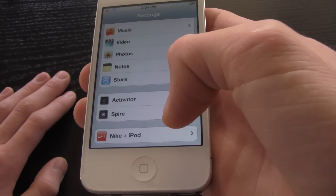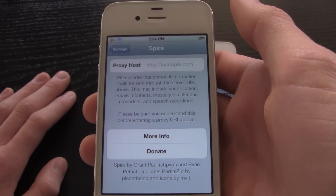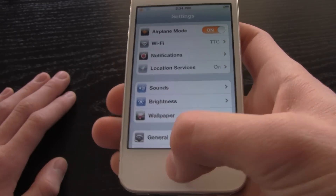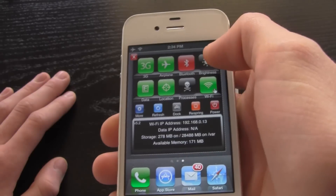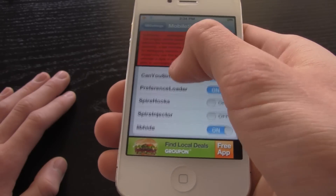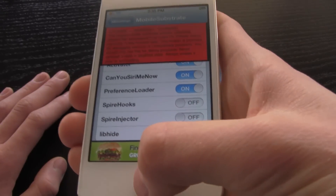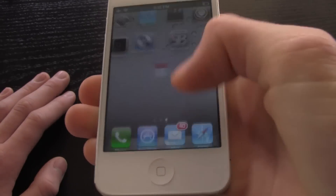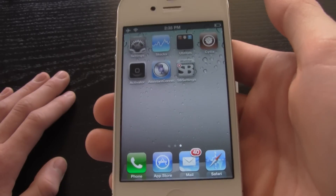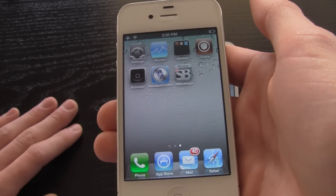You'll notice there's a Spire section inside Settings, but don't enter anything there — you don't need access to a Siri server. Next, activate SB Settings by swiping the status bar, go to More, and once SB Settings loads scroll to the bottom. Go to Mobile Substrate Add-ons and turn off Spire Hooks and Spire Injector — both will be on by default. Once both are turned off, hit the home button and your device will respring, preventing any conflicts with Spire.